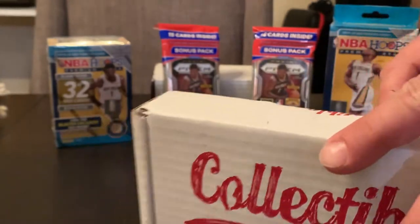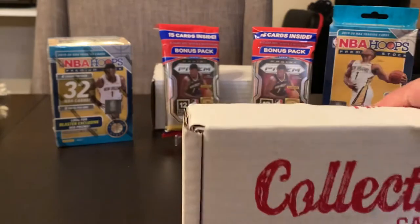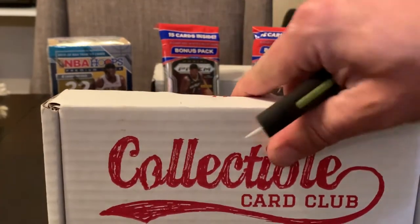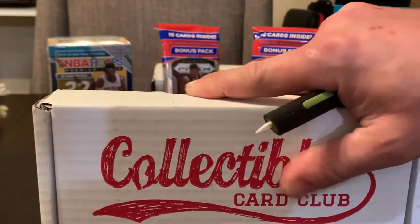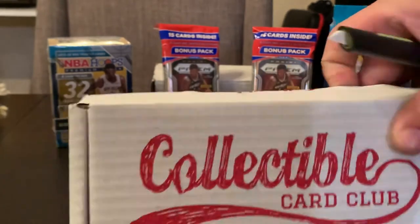We just struck out hard on our Pokemon. We got to rip our — this is the vintage. We were fiending because we were on vacation. We have been on vacation, we have not been ripping. We need to open cards. This is the vintage and modern basketball.